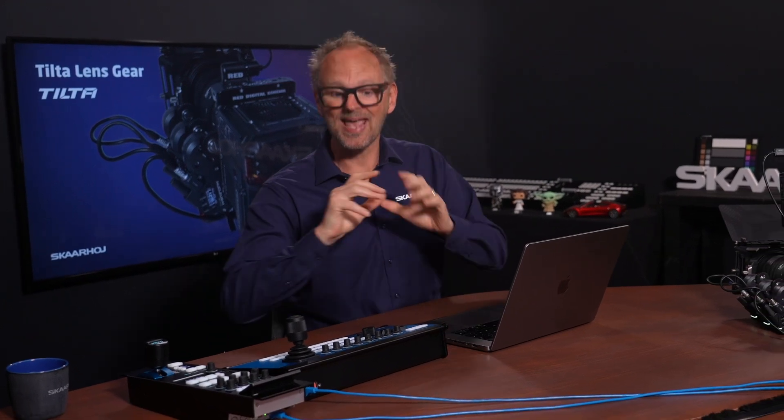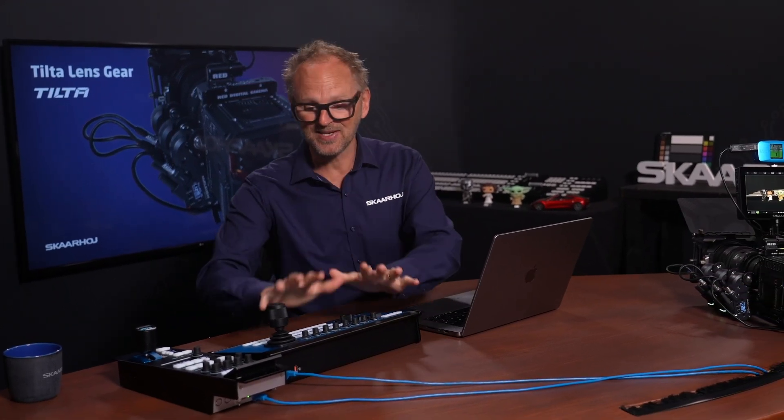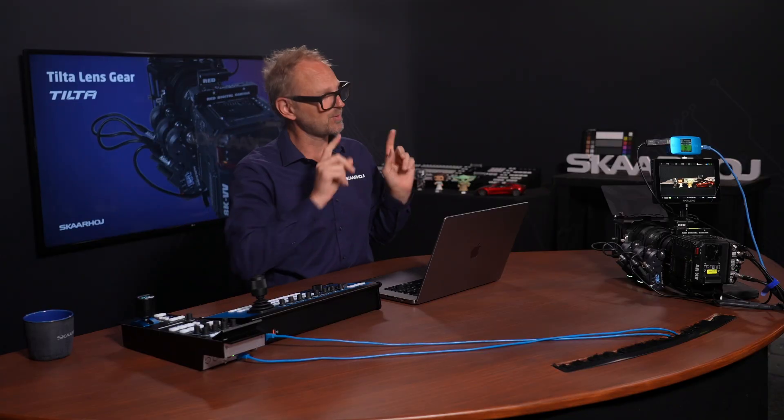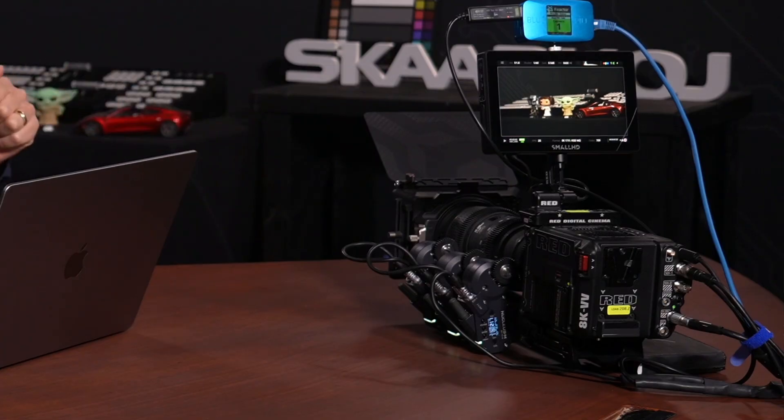In this video, I'll show you how any manual lens can be integrated with SkaHoi control panels using the Nucleus lens gear system from Tilta. We have even hooked this amazing kit up with the RED V-Raptor camera here.